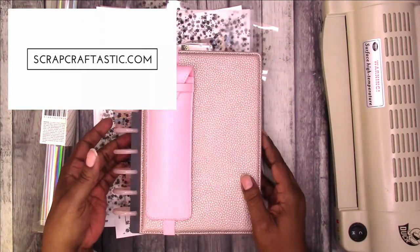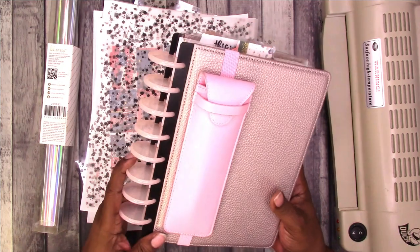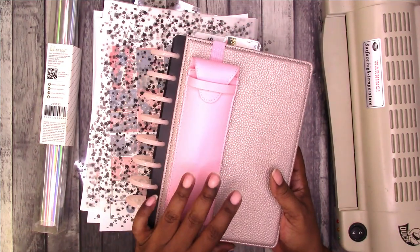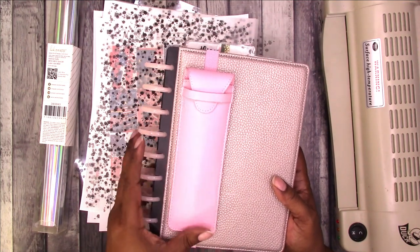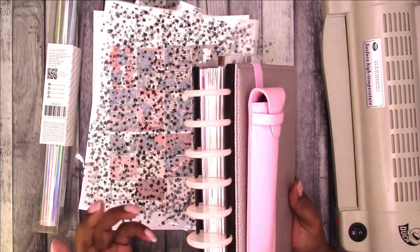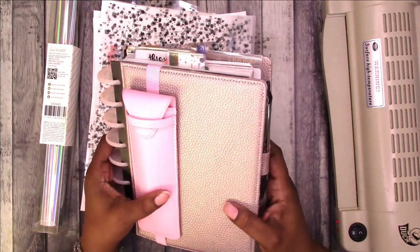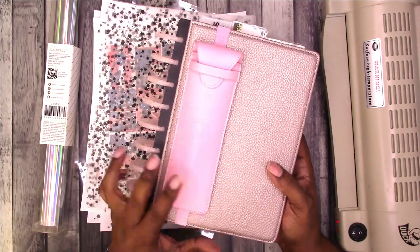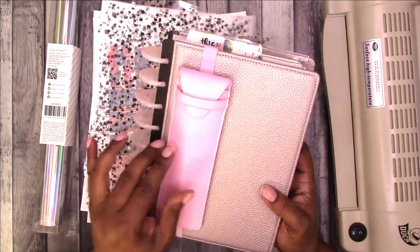Hi, this is Rachelle with Scrapcraftastic. I'm going to be doing a weekly setup in my PR planner, which is a DIY half letter or junior size planner using inserts available to Scrapcraftastic Patron Elites. The discs are tool discs and the cover is a tool cover. The pen case, which I'm considering removing, is from Walmart.